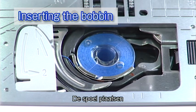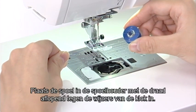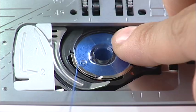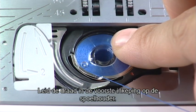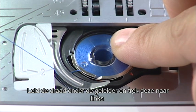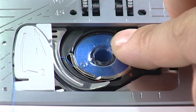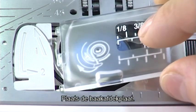Inserting the Bobbin. Press the lockout key. Place the bobbin in the bobbin holder with the thread running off counterclockwise. Hold the bobbin in place with your fingertip so it does not rotate. Guide the thread into the front notch of the bobbin holder. Pass the thread under the guide and pull it to the left. Pass the thread into the guide paths marked 1 and 2. Pull the thread to the right through the slit. Insert the hook cover plate.